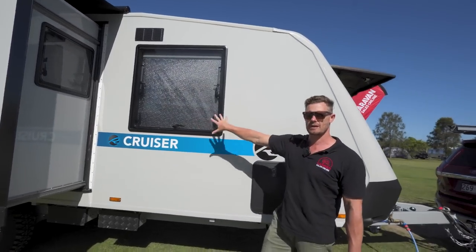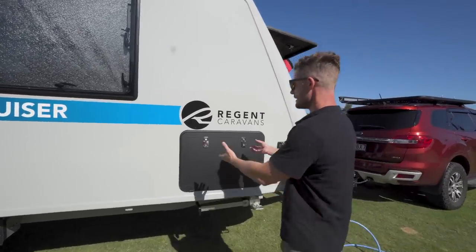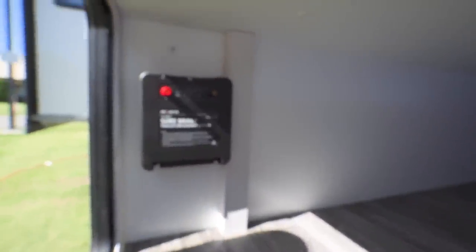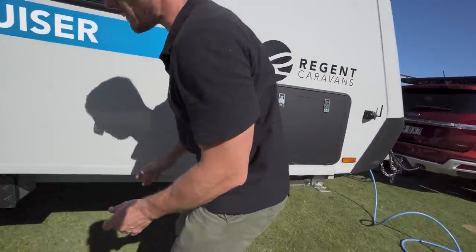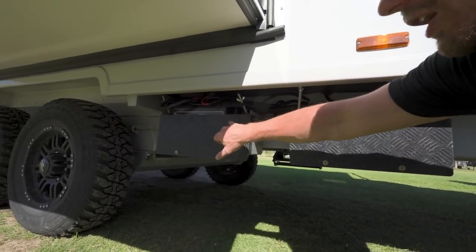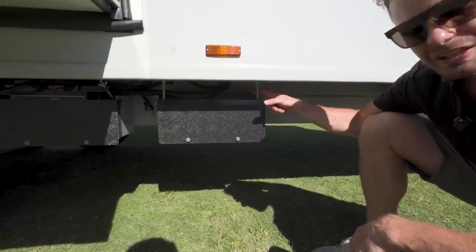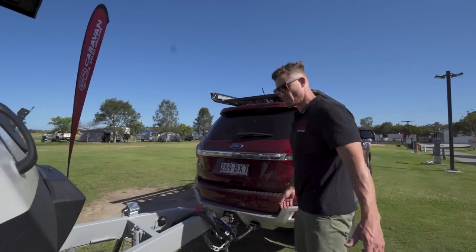Another massive window here opens out onto the main bedroom. And we've shown you this from the other side — massive big boot, accessible from both sides of the van. Just duck down a little bit lower here and you can see two boxes for your battery. It comes standard with a lithium-ion battery and solar panel already rigged up, but if you really want to get off grid you have the spare battery box here to add another battery.